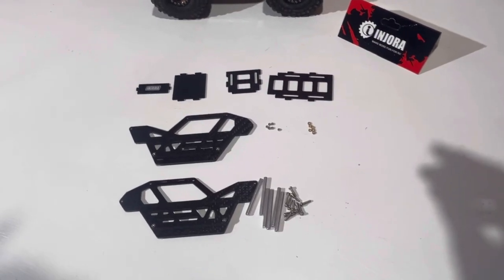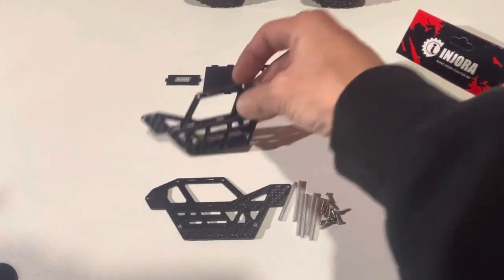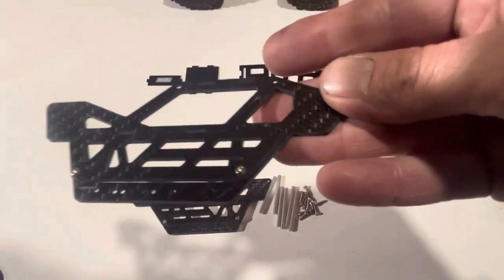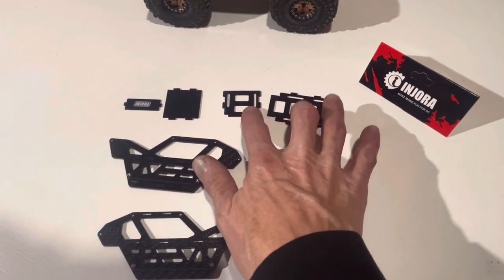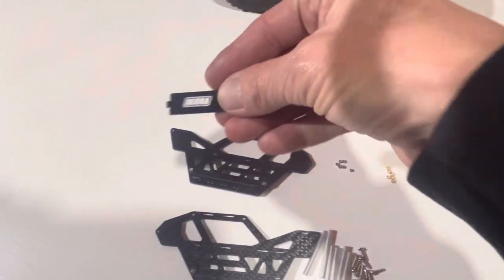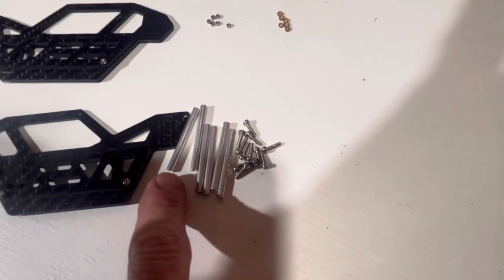This week we went back to Injura, our favorite place to shop, and we got this rock crawler buggy style body to put together. It's all made out of carbon fiber. Then the top, the battery tray, and the receiver or ECU tray are all made out of aluminum.